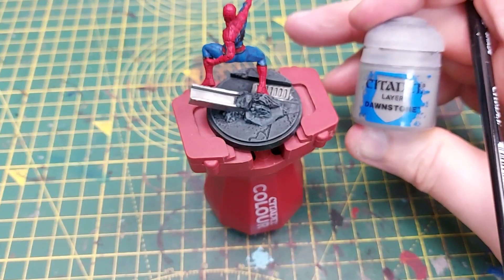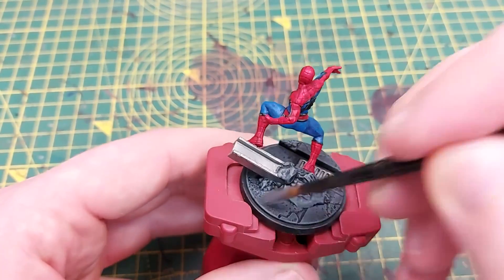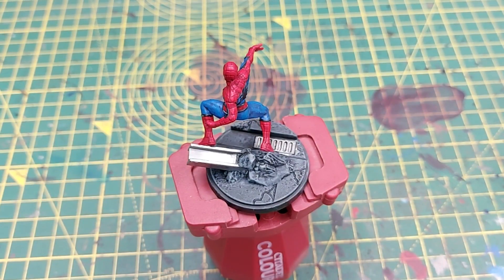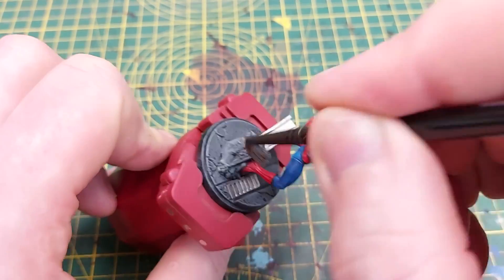We continue with lighter and lighter layers of drybrushing by moving on to Dawnstone, giving it a much lighter drybrush. Just on the main raised areas — you can see around all the cracks and tops of the rocks — Dawnstone really helps highlight those raised areas.